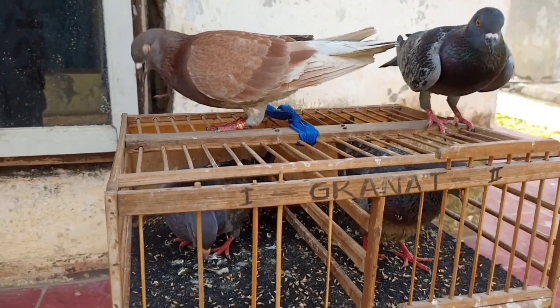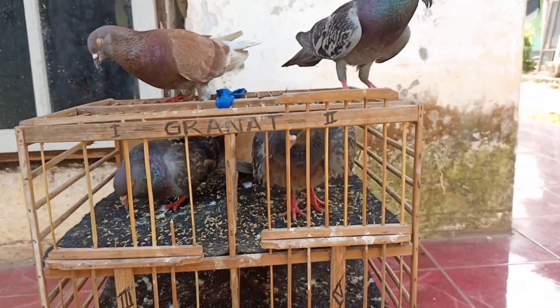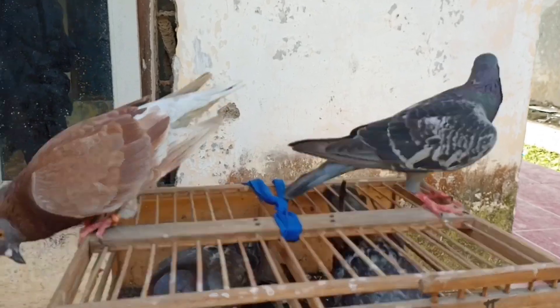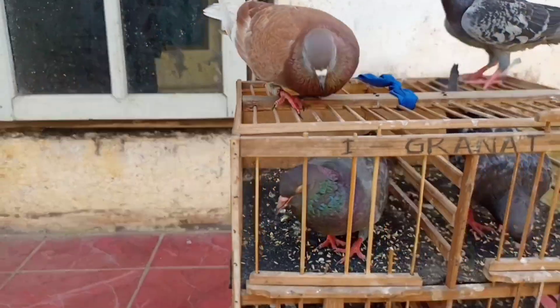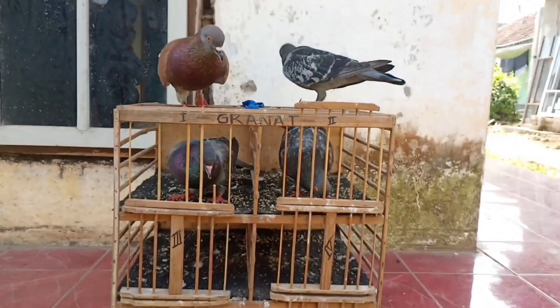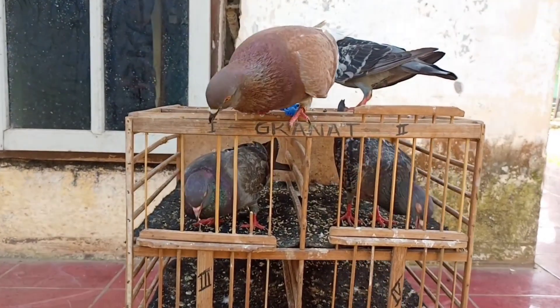Nah itu dia teman-teman video merupati baru aku yang dapet dari Pasar Sukahaji, dan ternyata giringnya bener-bener mantep. Next nanti di video selanjutnya akan aku bawa dan latih di lapang mancong. Oke wassalamualaikum warahmatullahi wabarakatuh, selamat menikmati.